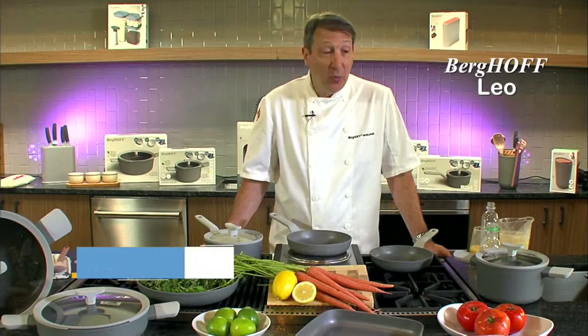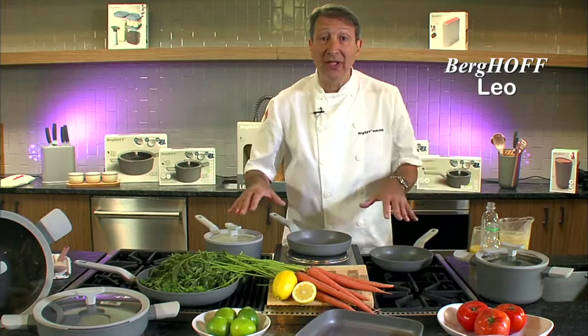Hi, my name's Chef Robert. I'm here to show you the latest line in cookware from Berghoff, one of the biggest manufacturers in Europe. The reason why we're so excited about it, apart from this beautiful colour range that we have, is it's one of the best non-stick pans I've ever seen.